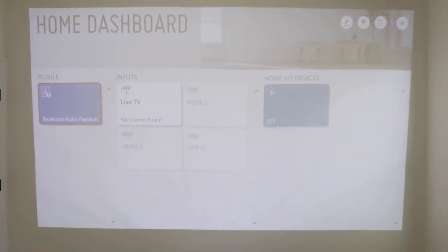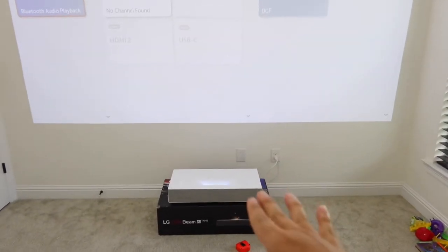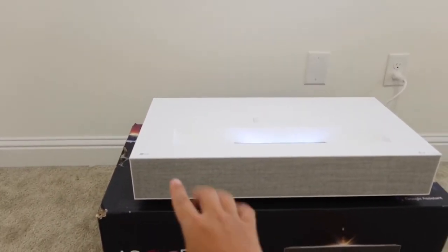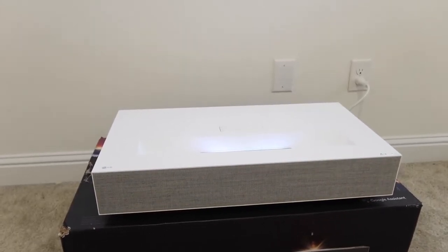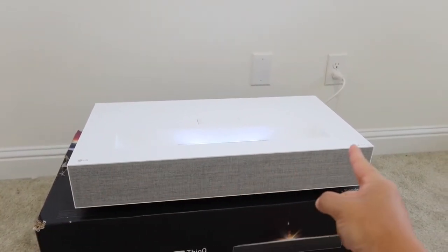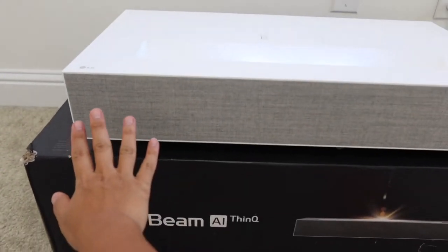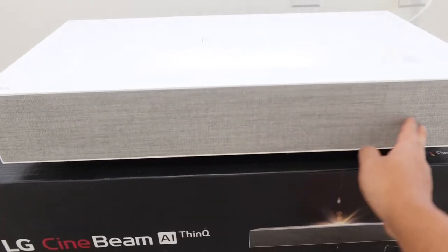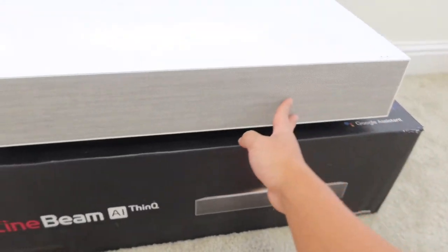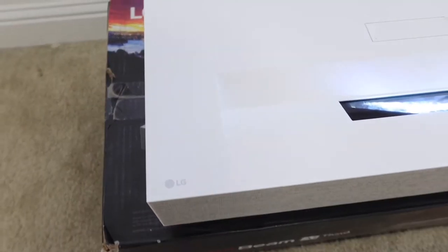The projector is currently sitting at 10 inches away from the wall, giving you a 143-inch screen. Let's talk about the dimensions of the projector itself — it's pretty big. From top to bottom it's 4.25 inches thick, front to back it's about 14 inches, and left to right it's about 27 inches. On the back there's a little mesh made out of fabric — gray and silver — it looks really nice and high quality, and that's actually where the speaker is hidden.